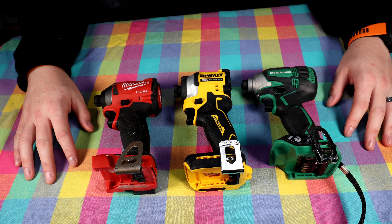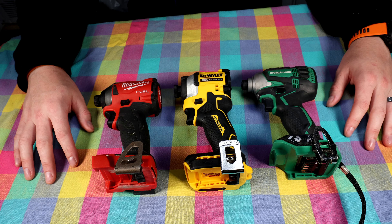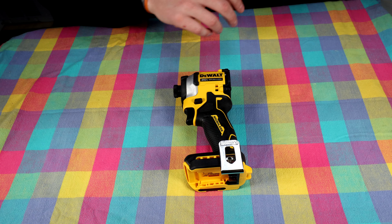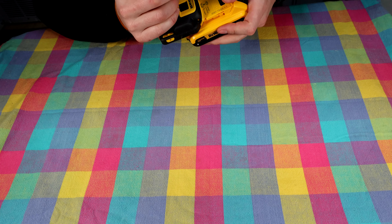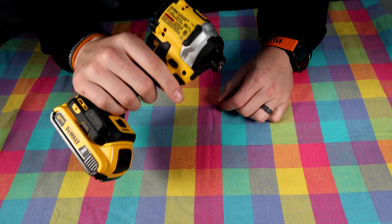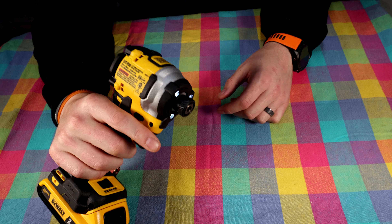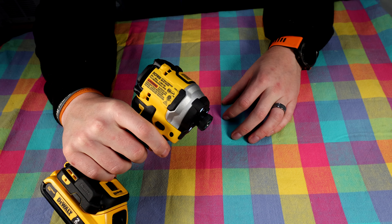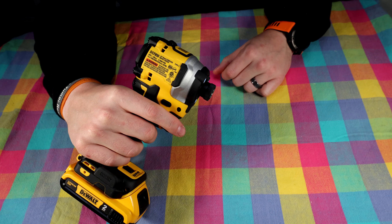I'm going to try driving a few screws to see what we have in terms of power. As for noise, let's listen on setting number one, then setting number two, and lastly number three.